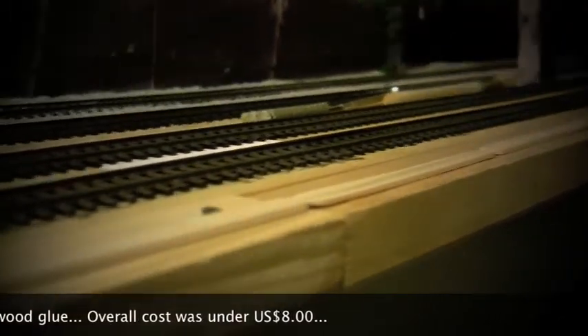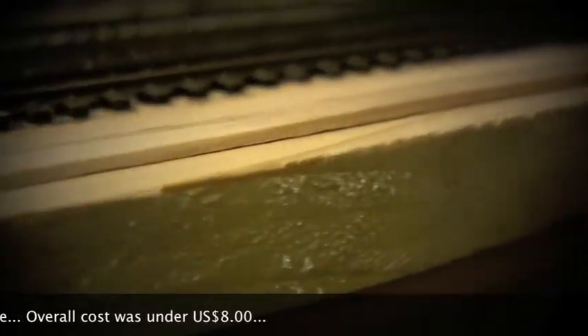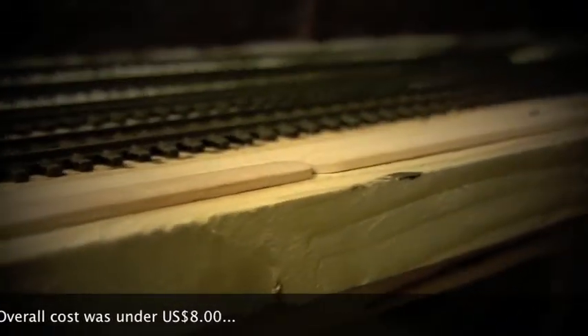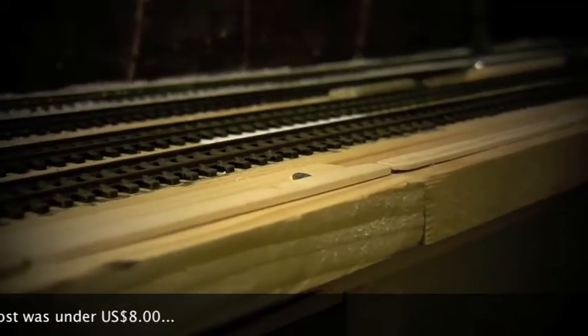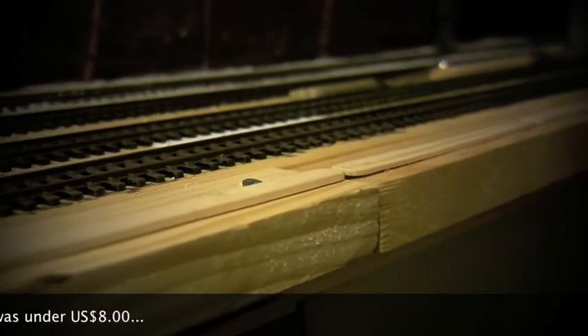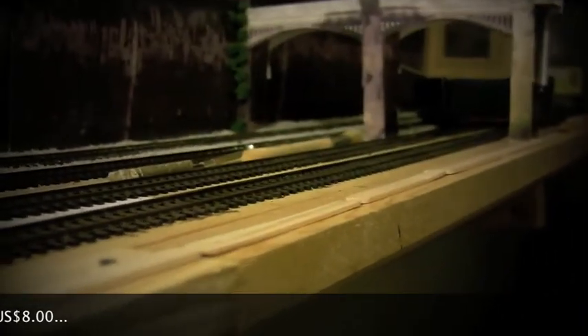We'll show you how the first set looks in about 24 hours, then we'll add a second layer on top of it, then a third, and then we'll show you the step with the polyfiller. We're going to leave it like that for now and pick this video up in a few days.